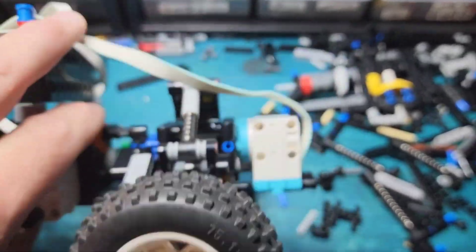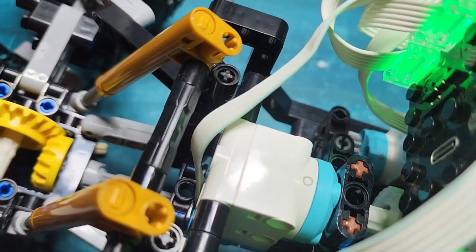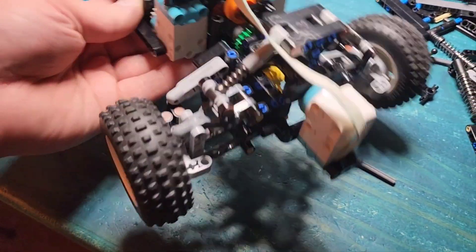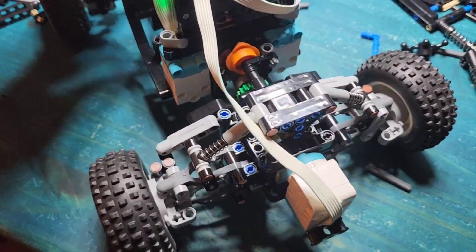Got one for steering, two for power, and one for the gear shifter. So this is actually a 4x4, full suspension, steered, and with a transmission using only four Technic small motors.